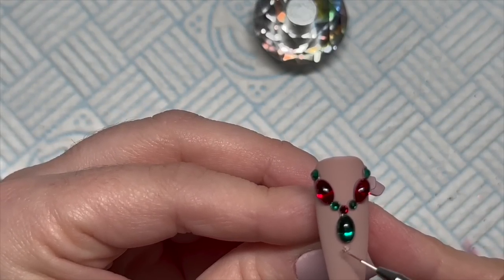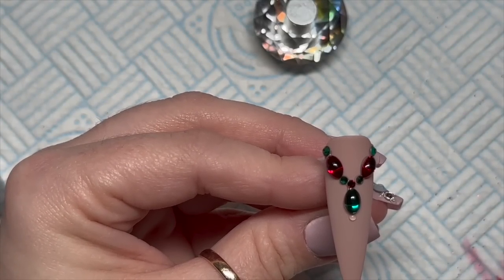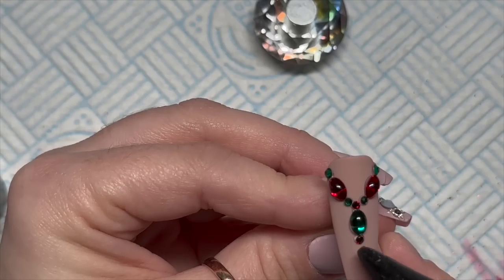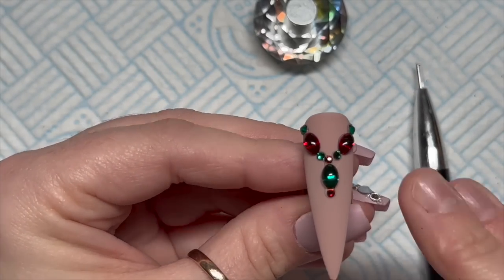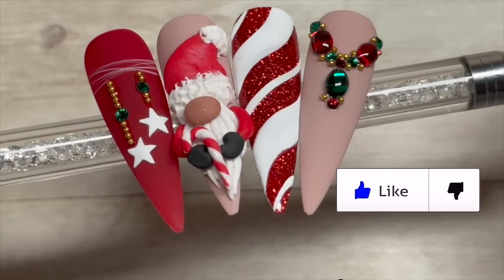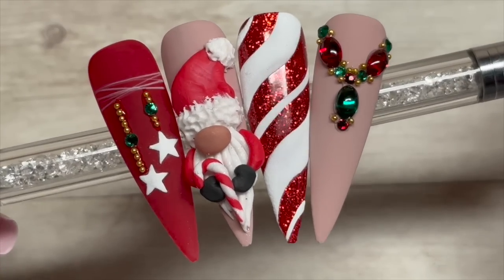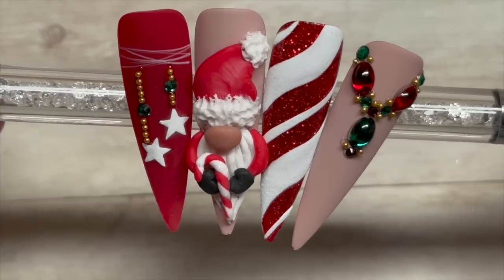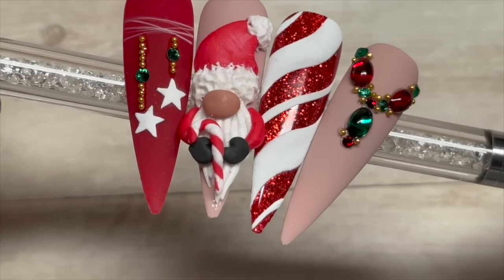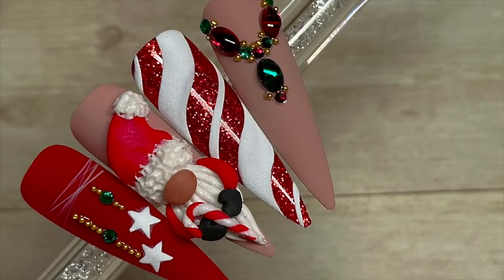I also add some gold caviar beads to this as well, but I do that off camera because this video was getting quite long. That's going to have 60 seconds in the lamp once everything's on properly. That is finished — I love these; it's so cute. It's the first time I remember doing a 3D gonk. I hope you liked this video — if you did, please leave a like. If you haven't already, do consider subscribing — it's completely free. God bless, love you all, and I'll see you in the next one!